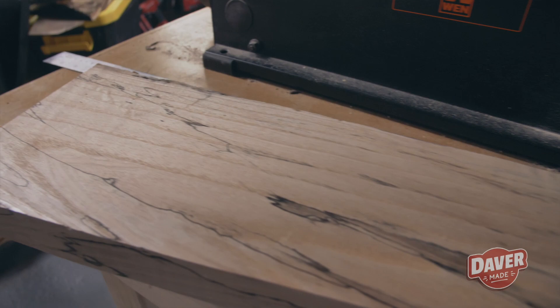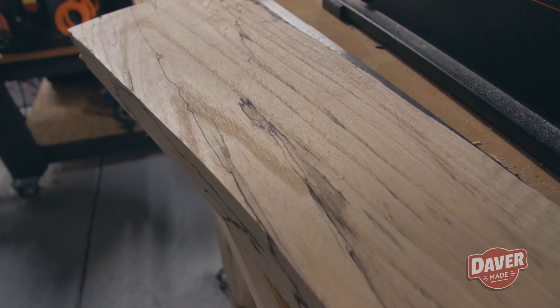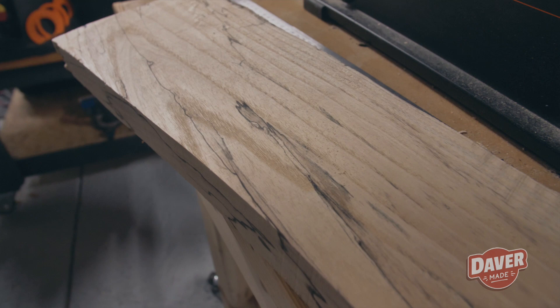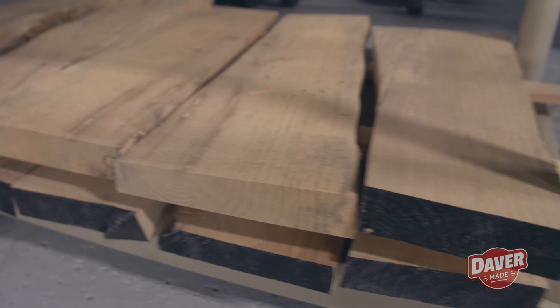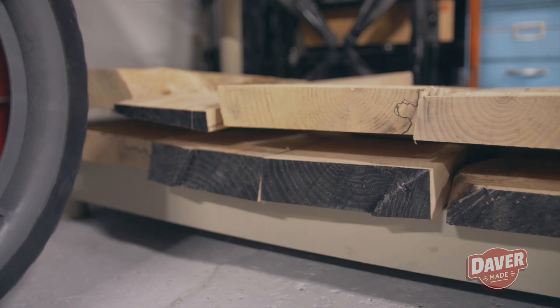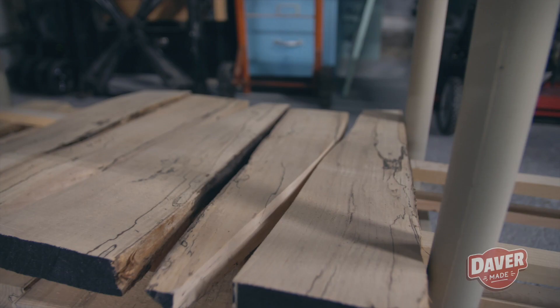Based on the thickness of these pieces, it's going to be about a year and a half before I can use these and they fully dry out. I stacked these up with some spacers in between in my shop so I can get some airflow. I'm excited to see what the rest of the tree will bring me — this is only a couple of logs and I still have way more that I can cut up.